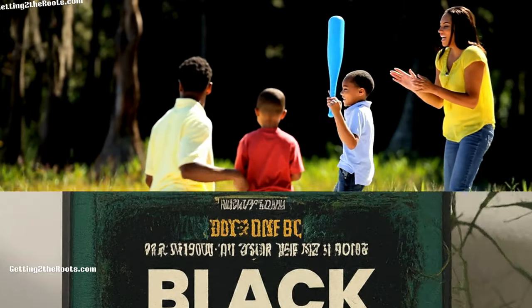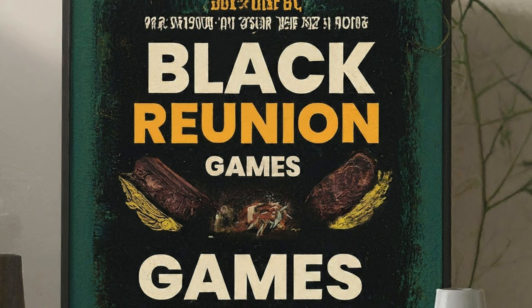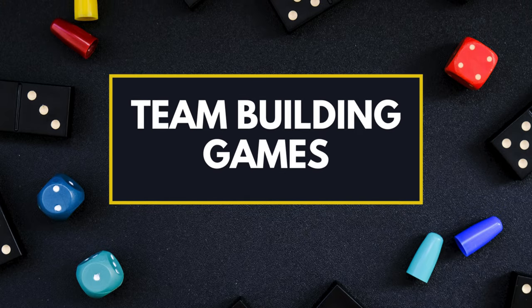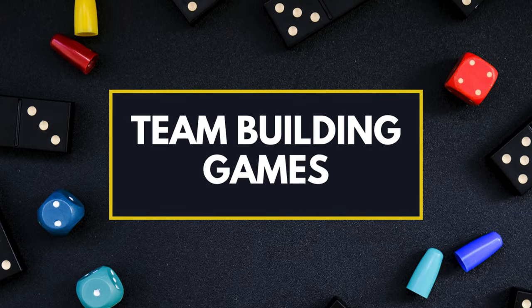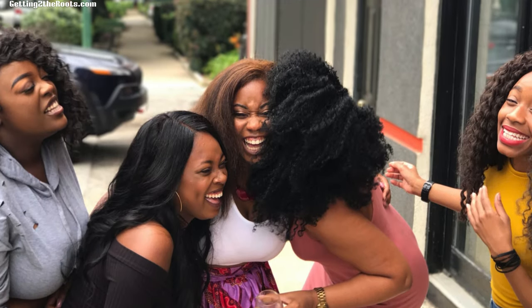But that's just the beginning. Our special series, Black Family Reunion Games, is tailored to bring even more joy and unity to your gatherings. Here's what you can look forward to. Family Reunion Kickoff: jumpstart your reunion with icebreakers and team-building games that get everyone laughing and mingling from the start, perfect for setting a welcoming tone for the festivities.